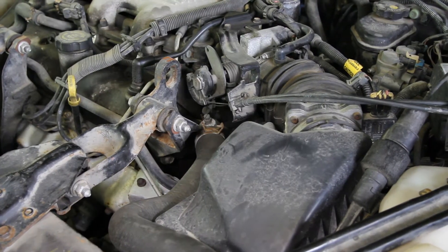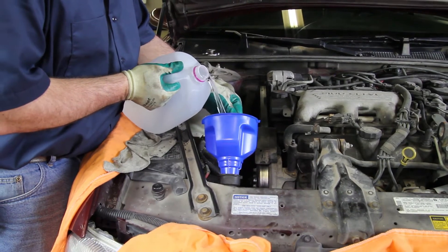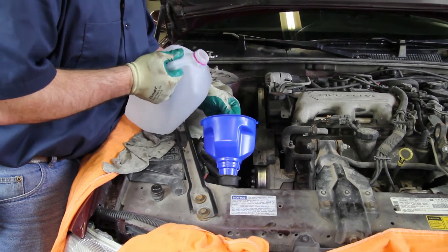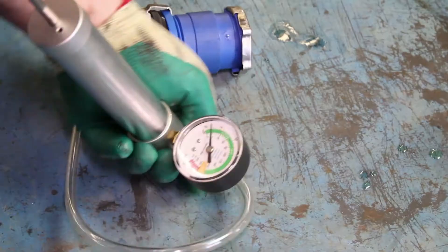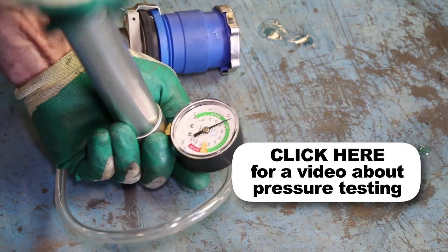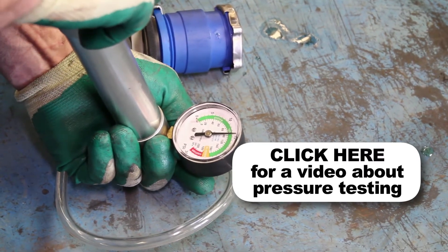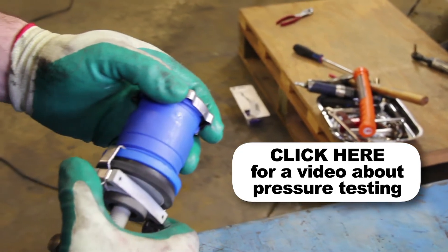Before we fill the system, make sure that the air vents are open. Refill the system using a 50% blend of distilled water and coolant. It's a good idea to test your pressure cap, as a faulty pressure cap can lead to an inefficient cooling system. If you do not have access to a pressure tester, these are available at your local parts store.